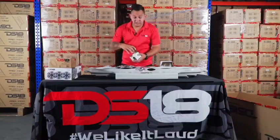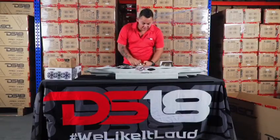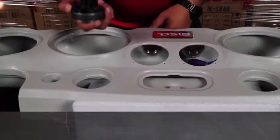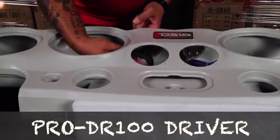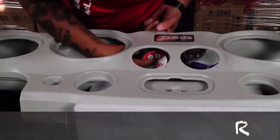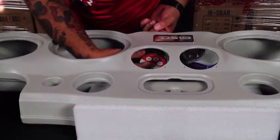For the drivers, it's pretty easy. All you have to do is grab your driver. Before you mount the tweeter, you stick it through here, align it, make sure you have it, and you start screwing it back in.